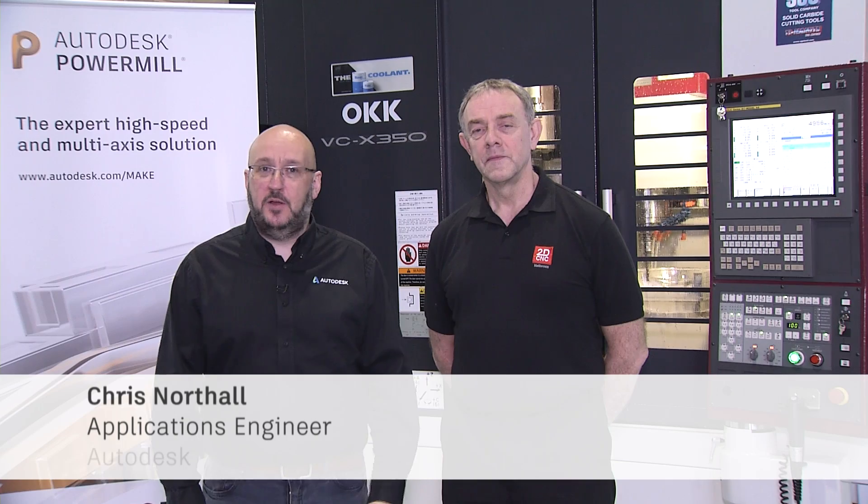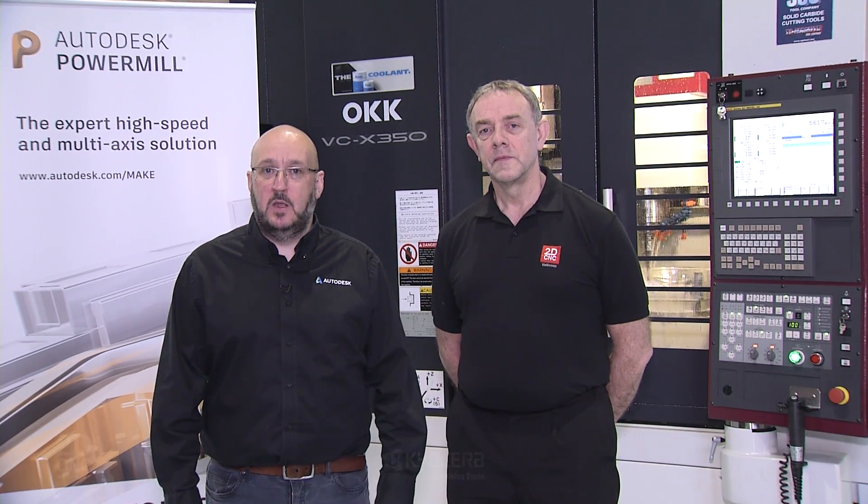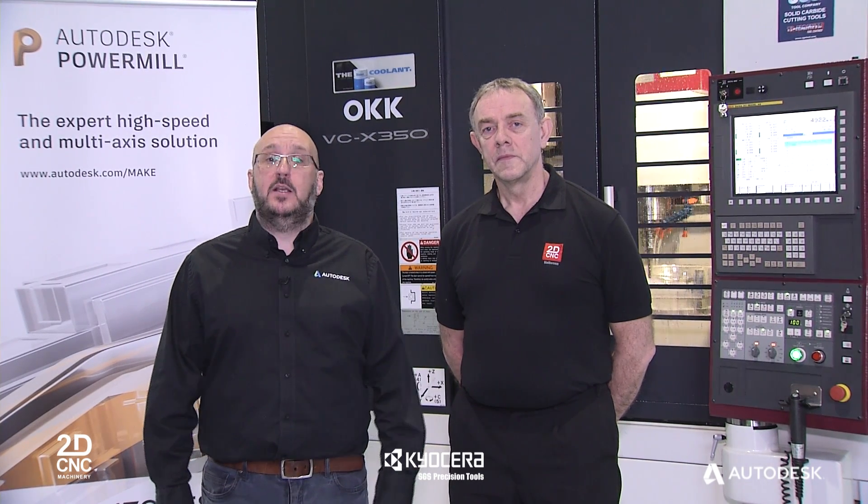Hello, my name is Chris Northall and I'm an Applications Engineer with Autodesk in the UK. Today you join me at 2D CNC Machinery Ltd here in Leicestershire, England. I'm joined by Richard Stratton who's the Applications Manager. Today we're going to be demonstrating how we're going to cut a complex model tool on an OKK 5-axis machine tool.